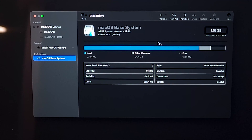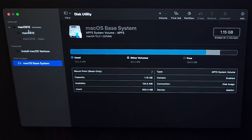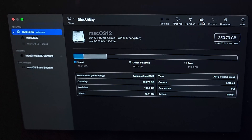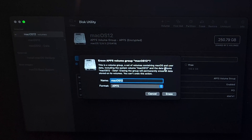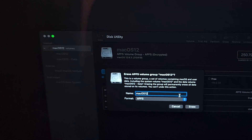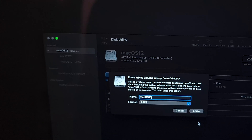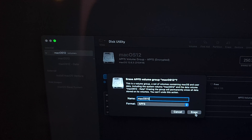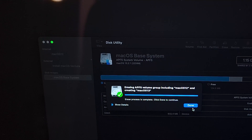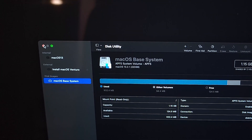Go ahead and select this utility, and then click Continue. At this window, select your machine hard drive, and then click Erase. For the name, you can put any name you want, and then click Erase, then click Done.